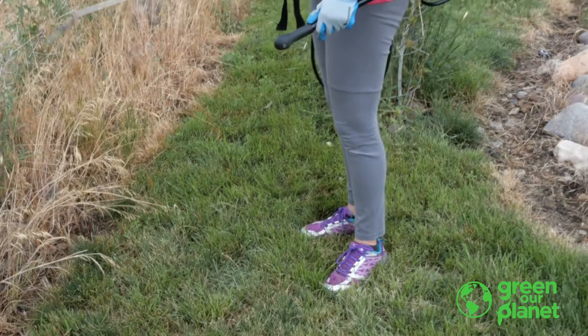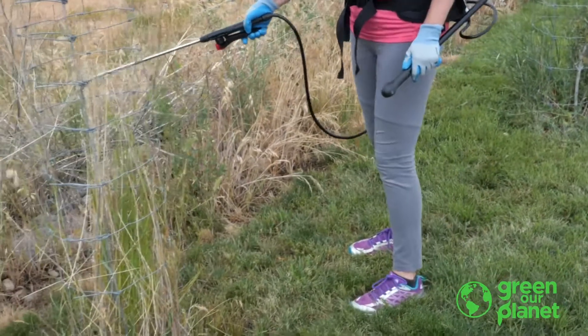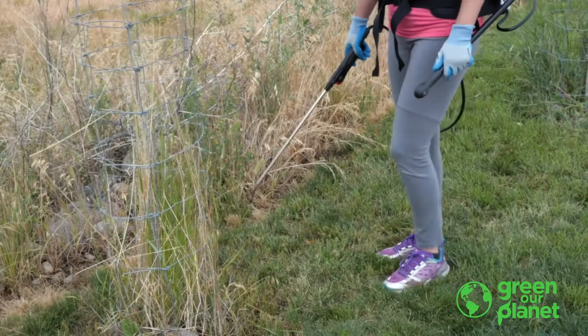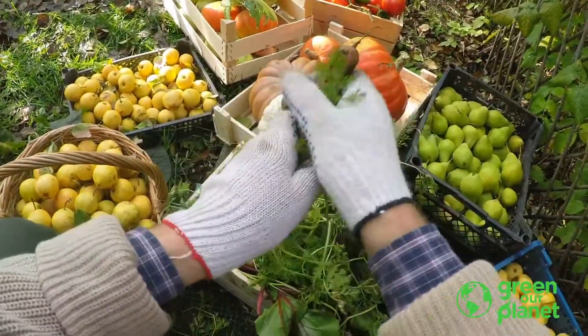But most of us in the gardening world know that weeds can be a real problem. Chemical use can be a problem in a vegetable garden, especially when we're using it on or near plants that we're going to be eating. So we try to be conscientious of not using chemicals in a food garden.